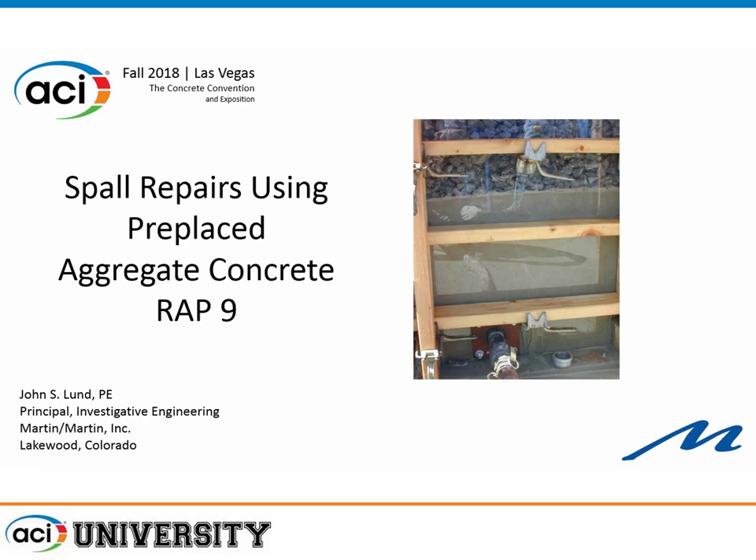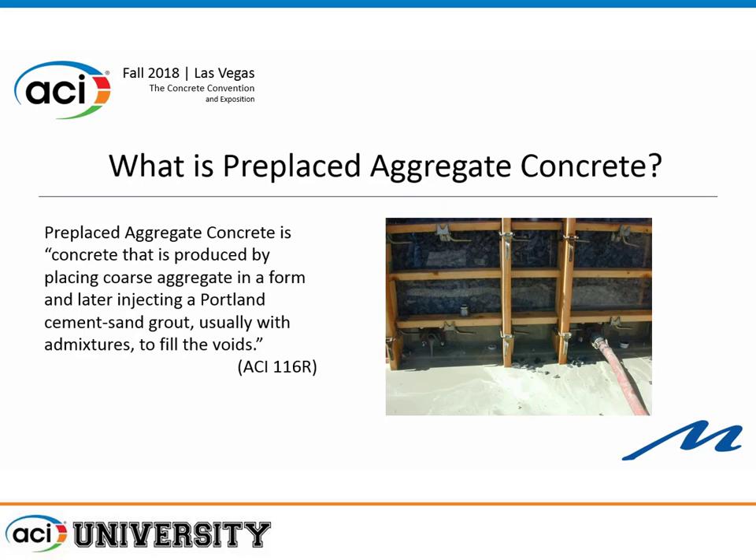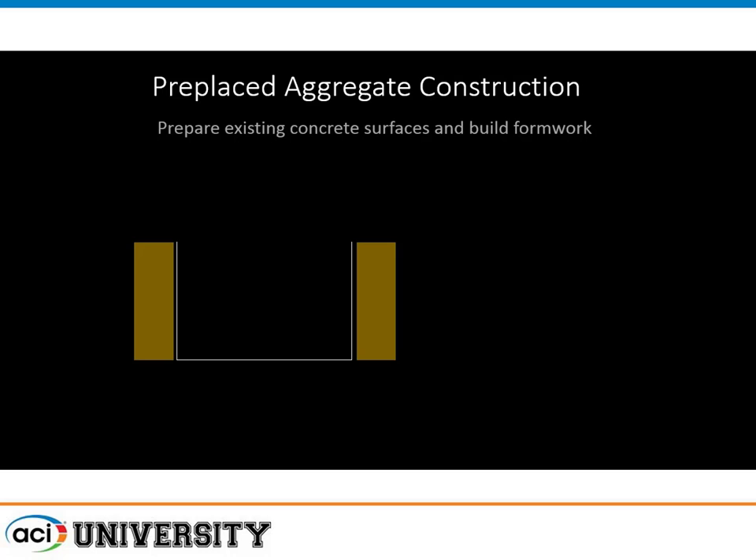I want to talk about some of these more unusual repairs, and one of them is pre-placed concrete aggregate — something that many of you probably have not run into in the past, but it is a very effective repair in certain applications. ACI 116-R defines pre-placed concrete aggregate as concrete that is produced by placing coarse aggregate in a form and later injecting a Portland sand cement grout, usually with admixtures.